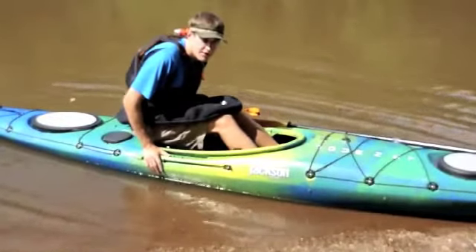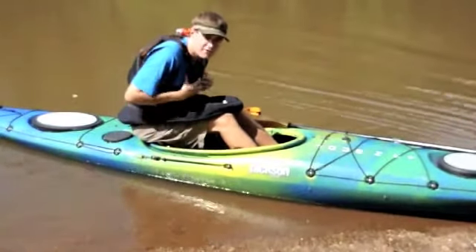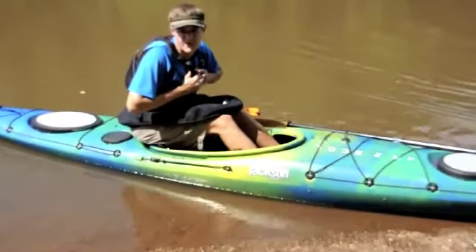Once you're here, you're going to fall out of the boat, and the flotation from your PFD is going to carry you up to the surface.